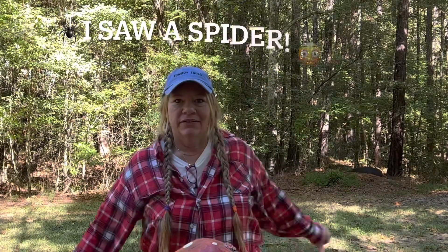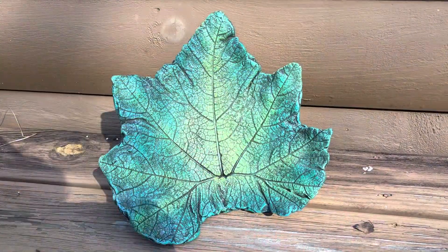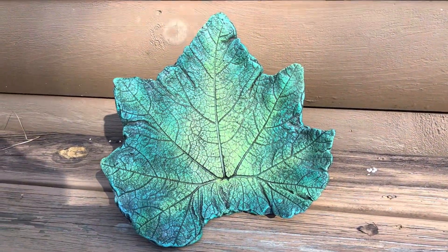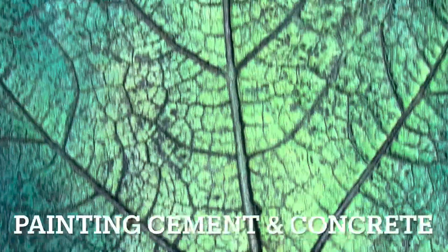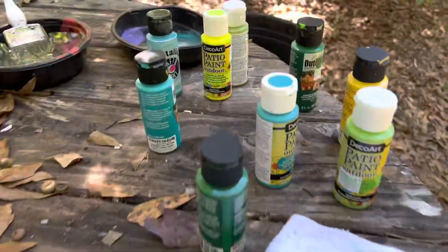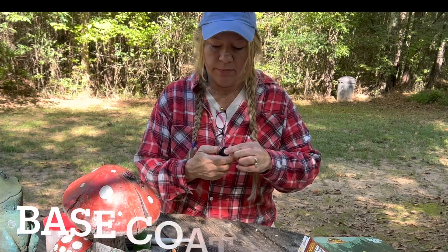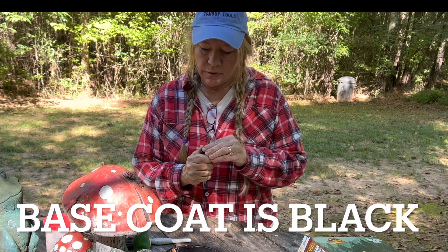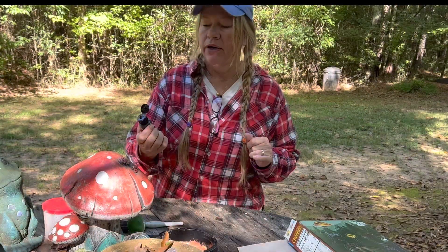Hey guys, welcome back to the garden! Today I've got something really fun — spider webs! I'm going to show you how I do the painting of my cement projects. You're gonna start out with some exterior acrylic paint, and we're gonna start painting our cement project black — this color is called raw iron.